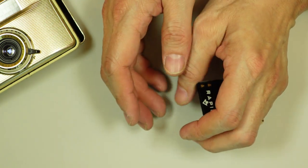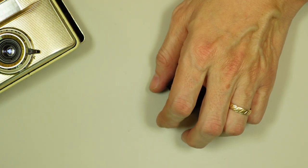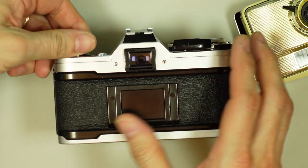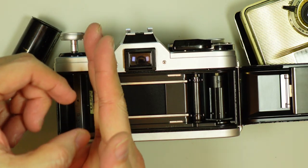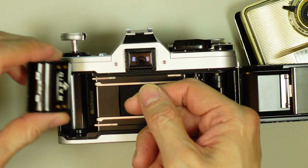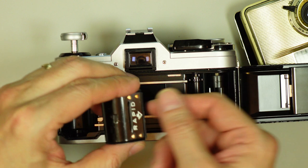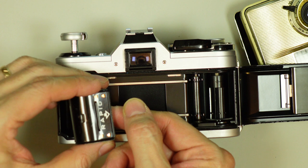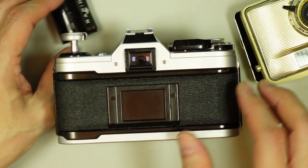Then put your camera in a changing bag or go into a completely dark room. Open the back, remove the cassette, and slice the film right here. Then push that rewind button. Take the end of that film and feed it into this cassette — feed the entire length of film into it, pulling it out of the camera bit by bit and feeding it into the cassette. That's one way.